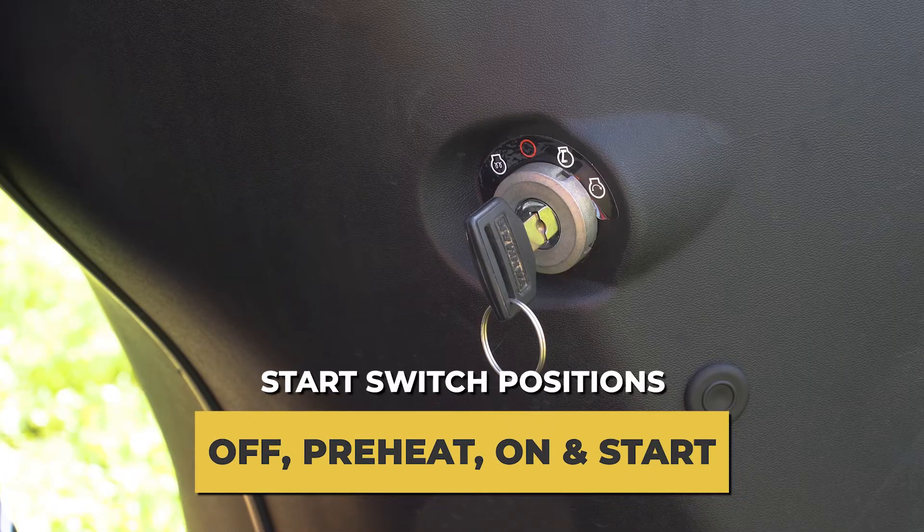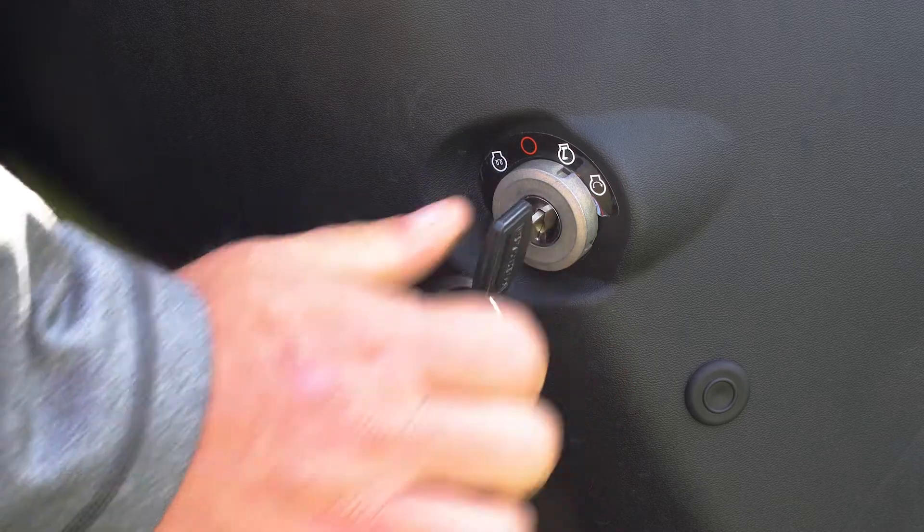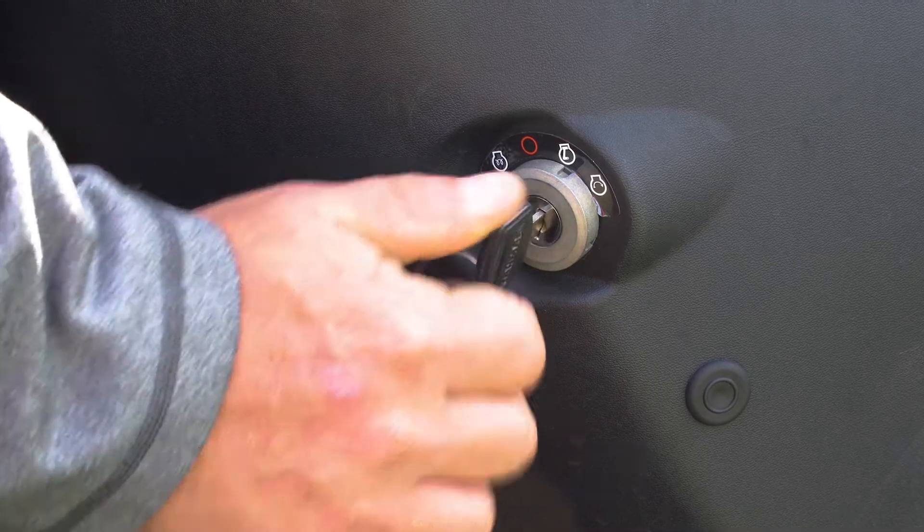The start switch has four positions: off, pre-heat, on, and start. Pre-heat is for those cold mornings — it turns on your glow plugs to help warm the engine. The on position will energize the power on the tractor. The start position will crank the tractor.